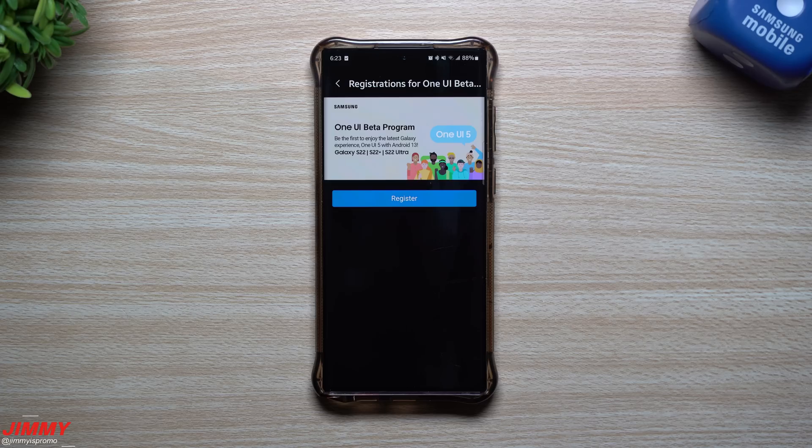Hey everybody, welcome back. Today is August 5th and Samsung just pushed out the registrations for Samsung One UI 5 beta program, which also brings Android 13.